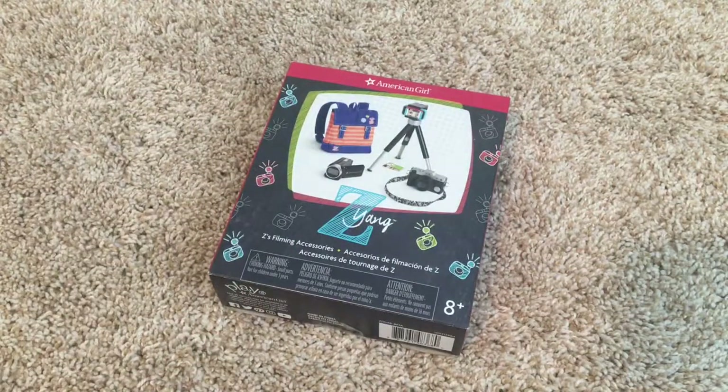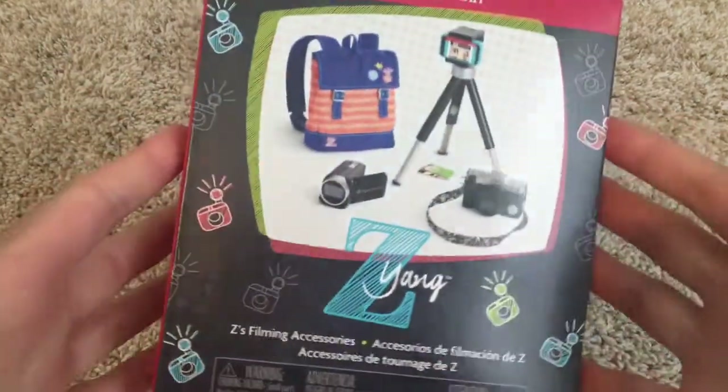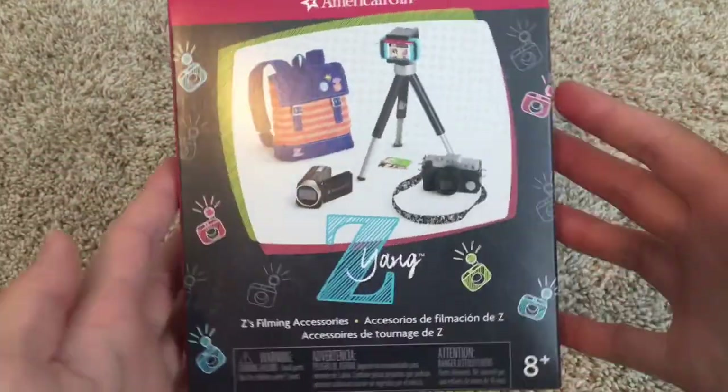Hey guys, it's Minori Jean here. Today I'm going to be opening up Zee Yang's Filming Accessories. I've been waiting forever to do this, and I don't know why I'm just doing it now, but I'm going to get it open today.